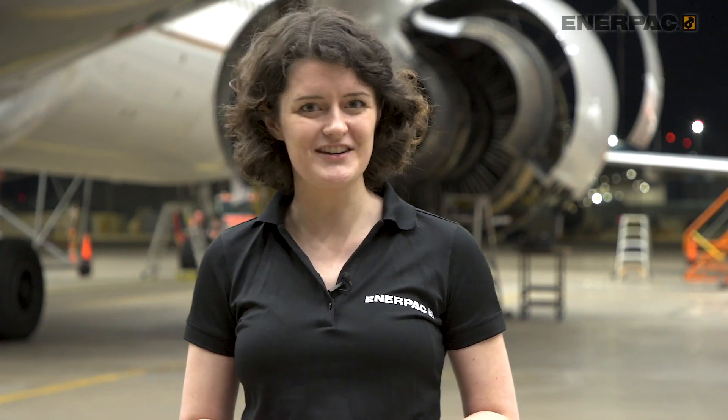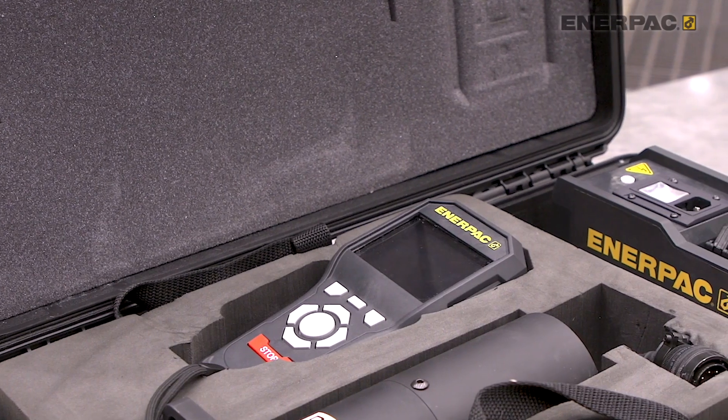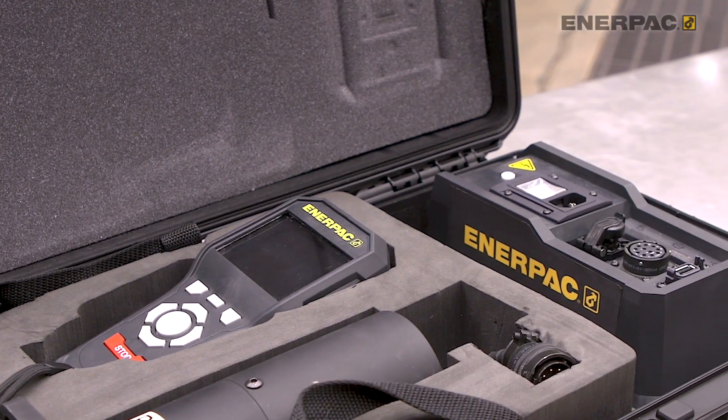I'm here at O'Hare International Airport with the new Enerpac Sweeney Digital Turning Tool, or DTT. The DTT is being used to help perform aircraft engine bore scope inspections. The Enerpac Sweeney Digital Turning Tool provides aircraft engine MRO shops a simpler, more controlled way to inspect engine blades.